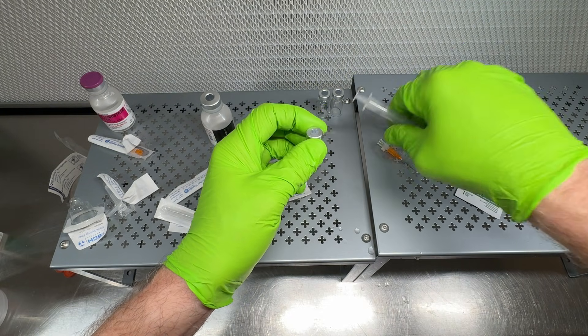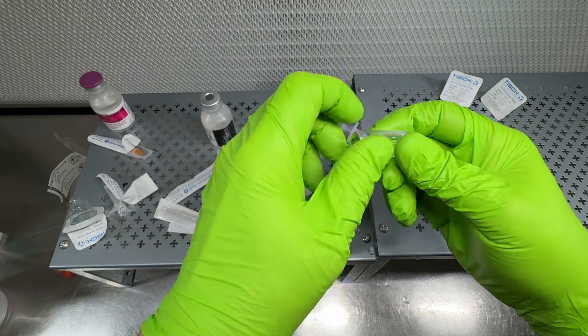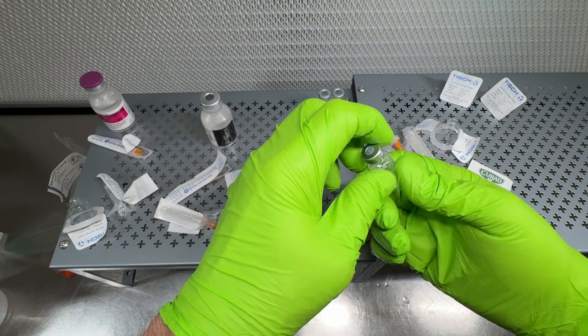That's pretty much it — we're done. Discard all the used materials and put the needles in a sharps container. That's your reconstituted and filtered peptide.